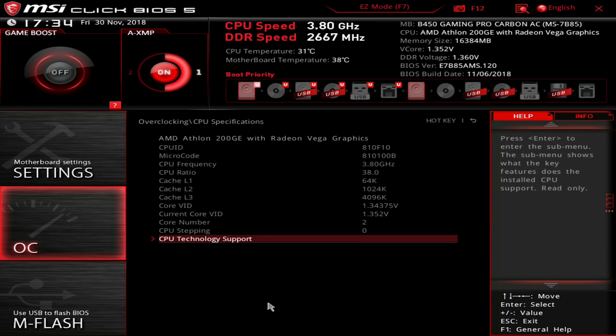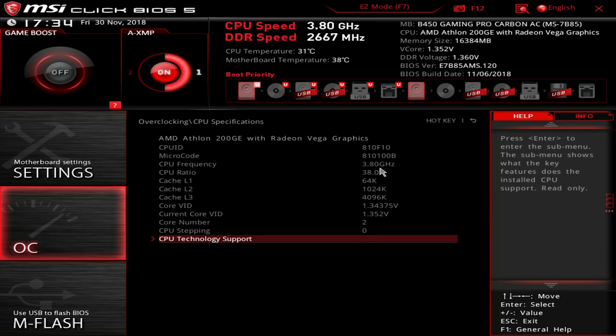A happy accident for budget enthusiasts, it would seem. The good news is the genie's out of the bottle on this one, and there's very little that MSI or AMD can do to put it back in. MSI can lock the 200GE back down with a future BIOS revision, but that doesn't change the fact that you can now get the November release and start overclocking. To avoid being locked out, you just wouldn't update your BIOS to the newer version until you upgrade your CPU down the track.